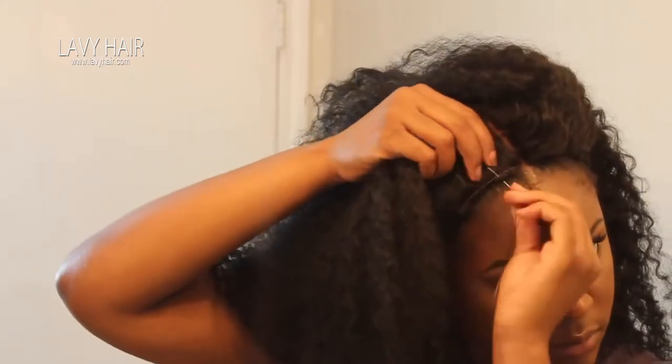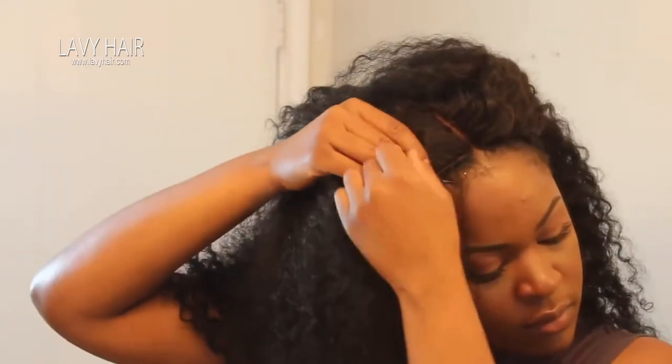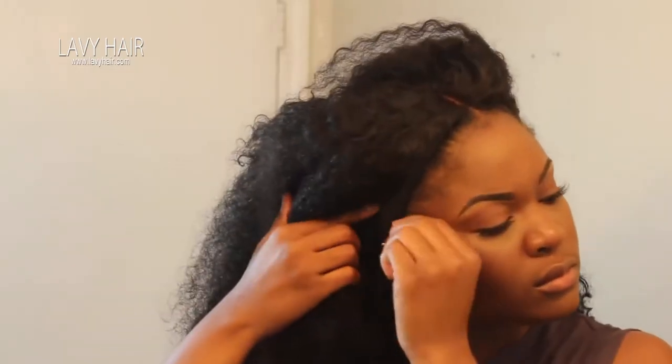I'm just sewing the cap down all around the perimeter and being gentle. That's another thing — when you're sewing around your edges, do not go pulling that stuff super hard. Be very gentle, you guys, because your edges need love.